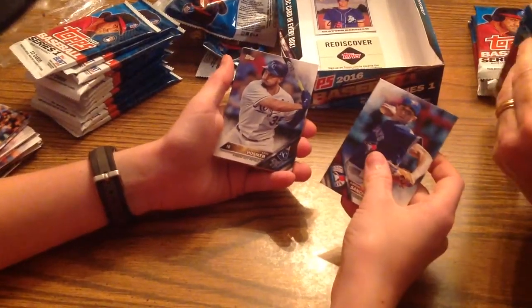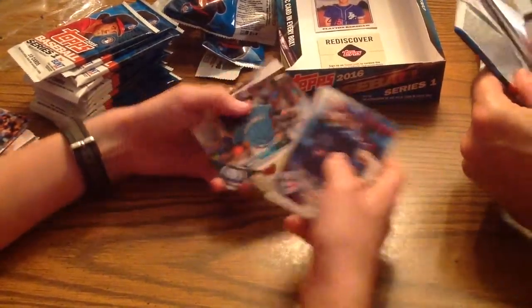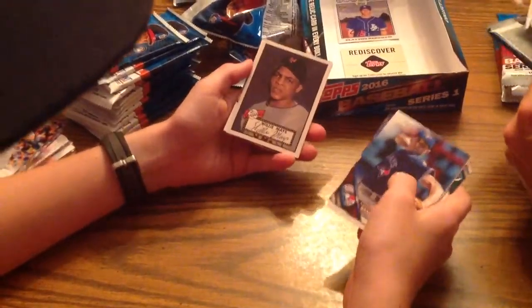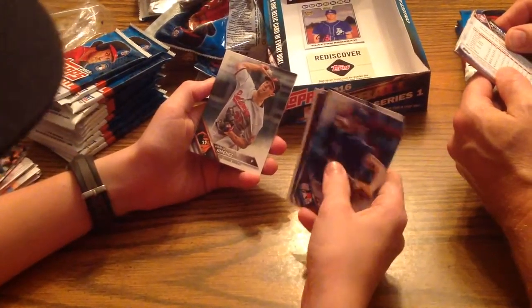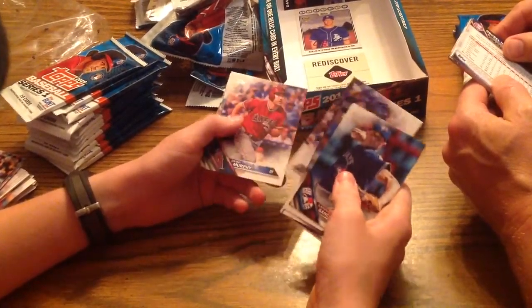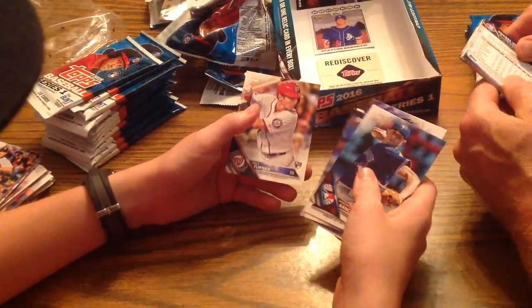Aaron Sanchez. Eric Hosmer — Royals, my favorite Royal. Carson Smith. Seattle Mariners team card. We've got Willie Mays — oh yeah, reprinted the card. Ubaldo Jimenez. Salvador Perez. David Murphy. Sonny Gray. And Trea Turner.